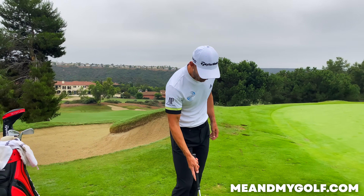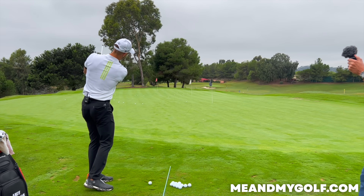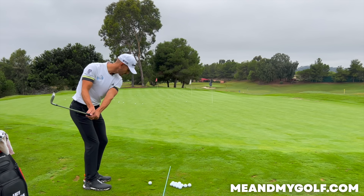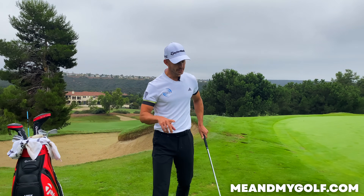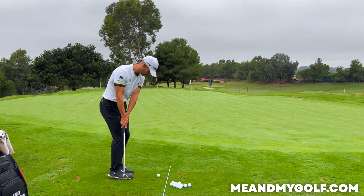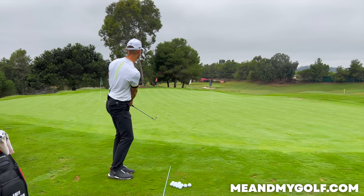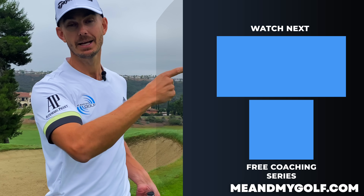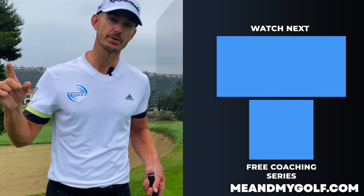I'm not trying to accelerate here — I'm actually quite soft. When you see someone with a good short game, what do you say? 'They've got soft hands.' Fast hands and soft hands do not go together. When the hands are actually slightly decelerating on the way through, everything continues to move and it's just so important. I would say 80% of you watching with short game issues will be accelerating. I'm allowing the smoothness and the length of the stroke to produce the distance. Hope you enjoyed that — make sure you click the video for more short game content and check out our free Five Shots Lower coaching series.